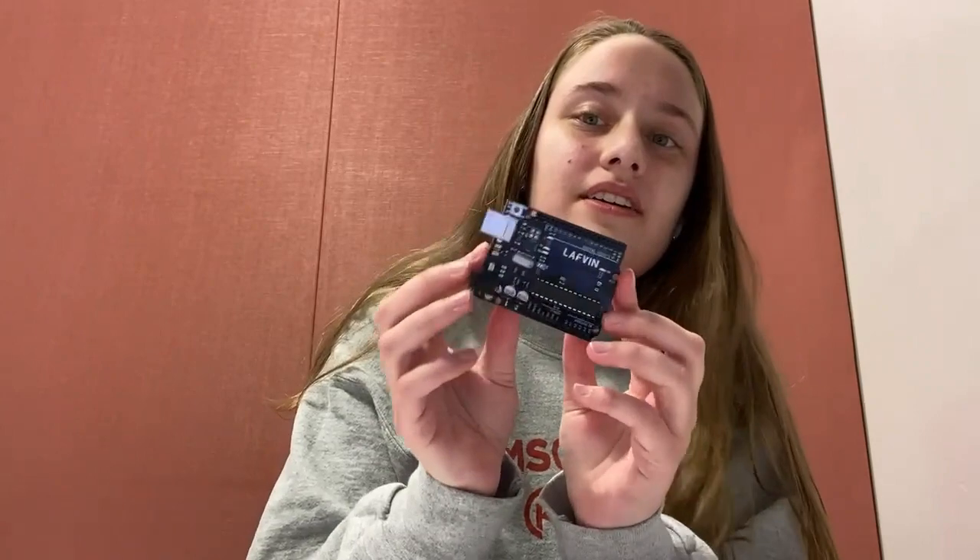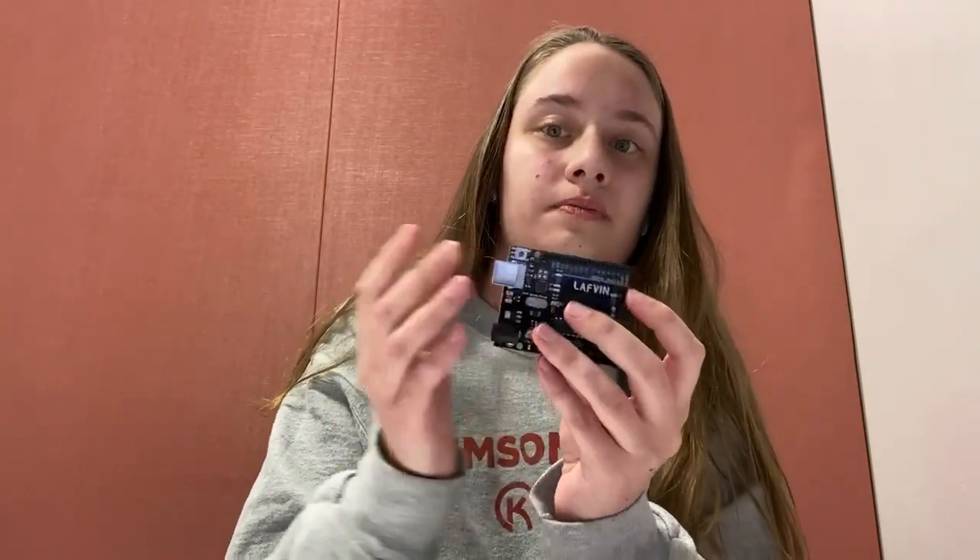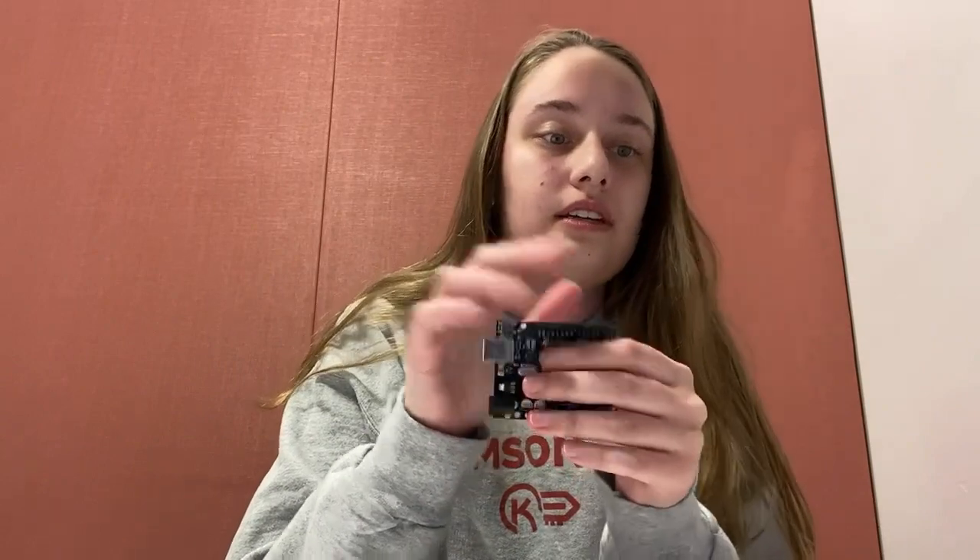These are open-sourced microcontroller boards. You can plug them into your computer, store the code on them, and then when you have your little circuit built, you can decide in the code what you want it to do. It'll store that code on there and stay there until you change it or hard reset it.